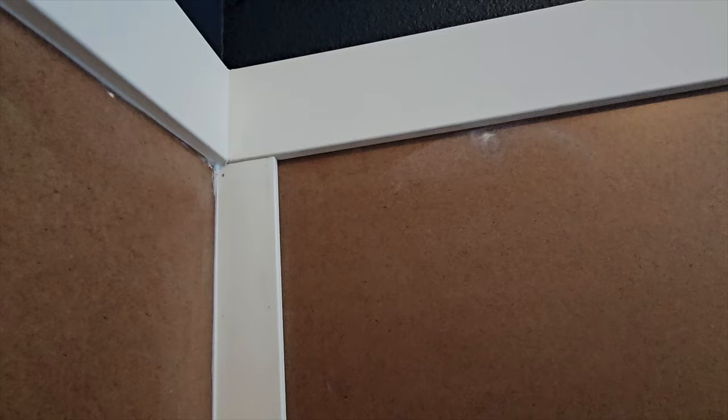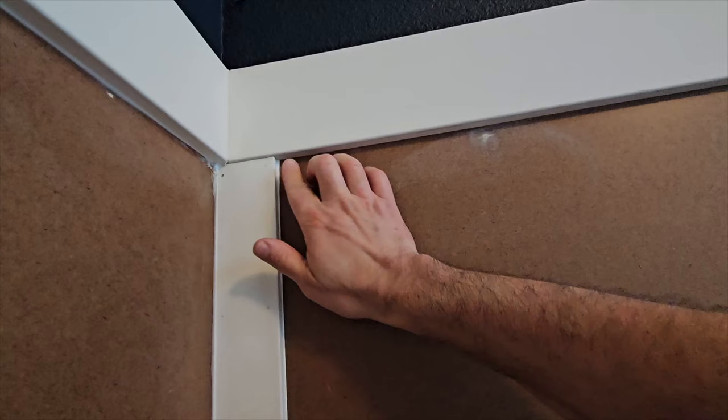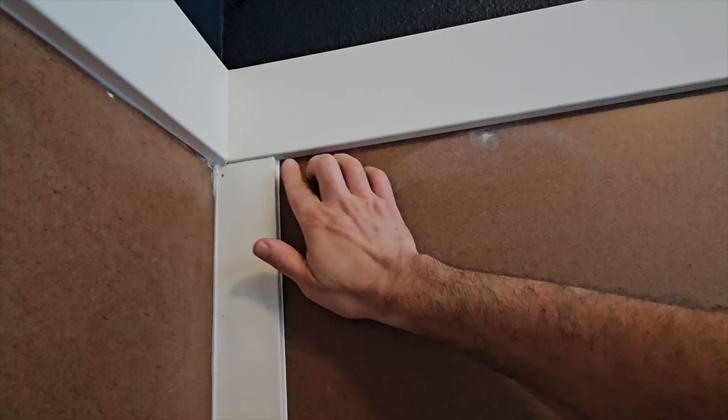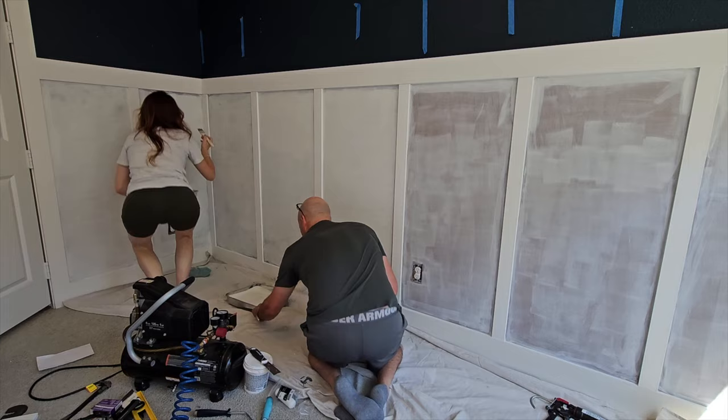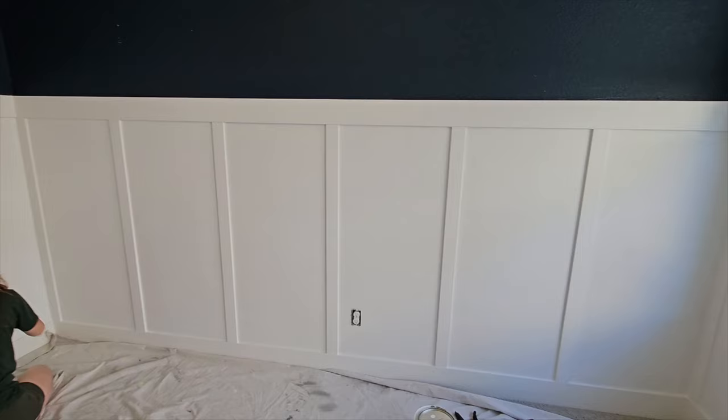For finishing, we sanded everything to rough it up so the primer would stick effectively to both the panels and the battens. We also filled each nail hole with joint compound and sanded it smooth. Then we used a caulk gun to put caulking into all the corners of every batten and under the trim. After that, we used Kilz primer on the panels and battens, then painted everything pure white. We were pretty happy with how it was all turning out.